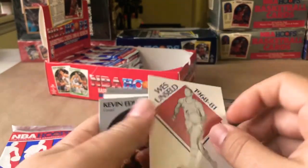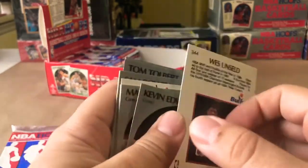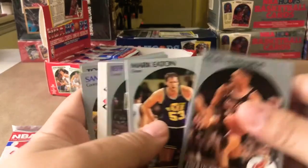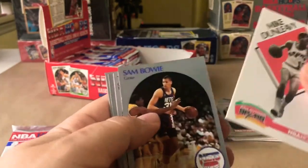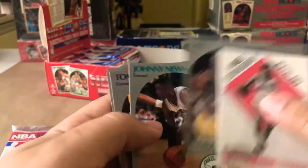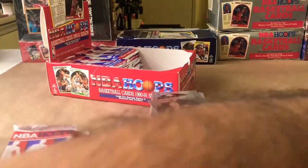Wes Unseld — I think we saw his card just a few minutes ago. Wes Unseld, Mark Eaton, Jeff Hornacek, Mike Dunleavy, Sam Bowie. John Neumann, Tom Tolbert, Don Chaney — we saw his card earlier. Derek Harper — not really big there.